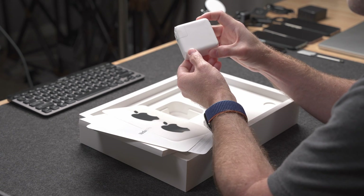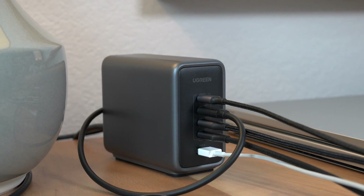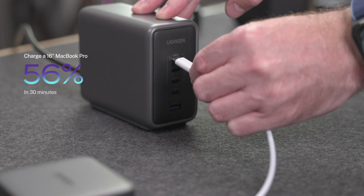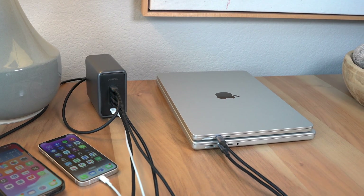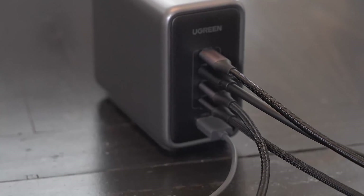Wouldn't you actually prefer something that can fast charge your new MacBook Pro and all your other devices? This is the Nexode 300-watt GaN charger from channel partner Ugreen — their first 300-watt multi-port GaN charger, and this thing is a beast. It's a five-port charger that can power just about anything up to 140 watts for a single device, and can fast charge a 16-inch MacBook Pro to 56% in just 30 minutes. With Power Delivery 3.1, two GANFAST 3 chips, and a built-in smart thermal guard system protecting against overheating, overcharging, and excessive current, you can get one today using the links and codes in the description. Thanks to Ugreen for sponsoring this video.